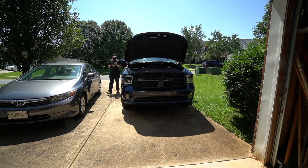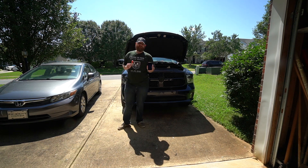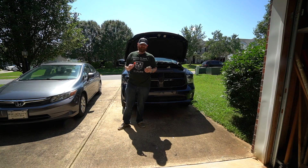You guys ever wonder what kind of crazy things I do while I'm waiting my five minutes? I eat a popsicle. Because I have the OLED.